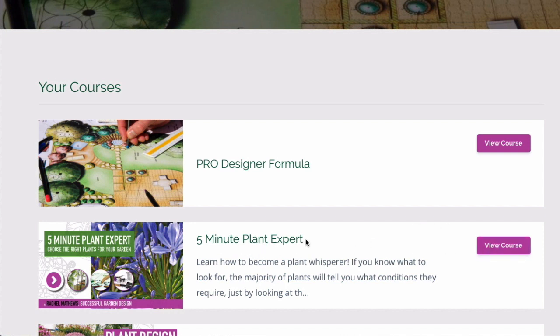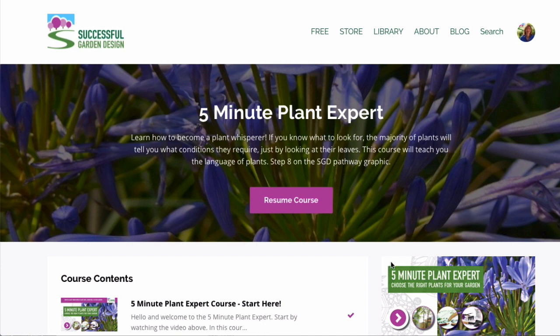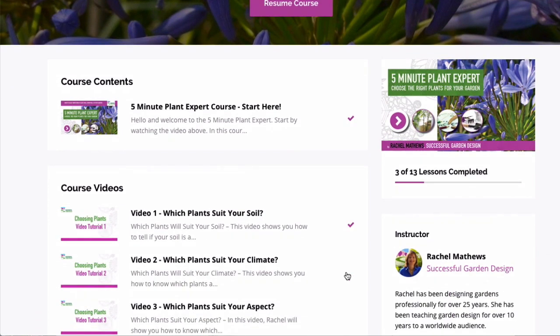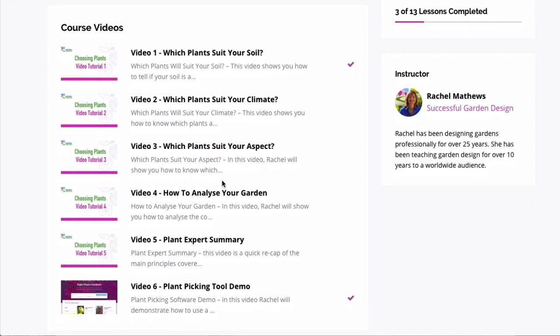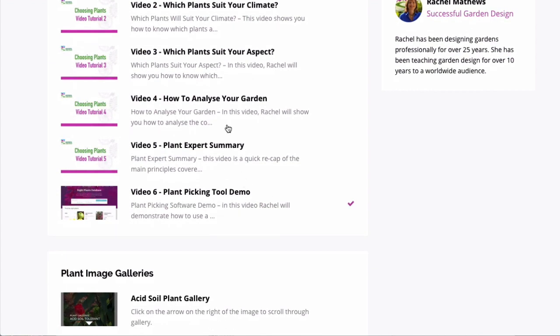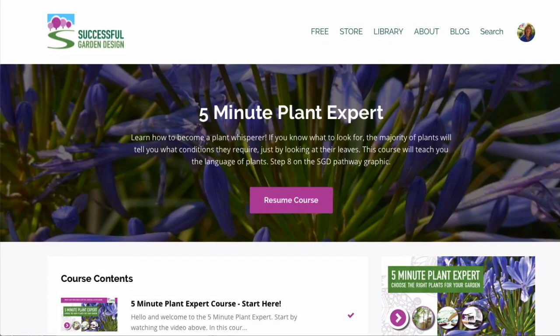There's also the bonus of the Five Minute Plant Expert, which is normally sold separately but is included with the Great Garden Formula. This enables you to become a plant whisperer, because most plants will tell you exactly what they need just by looking at their leaves. If you learn the characteristics, you'll know what plants need what soil. It also teaches you how to analyse your soil and climate, work out your aspect, and do a site survey of all the elements that are going to affect the planting.